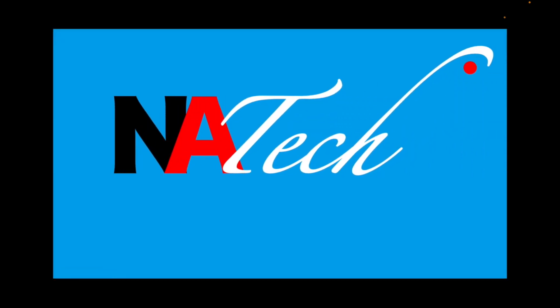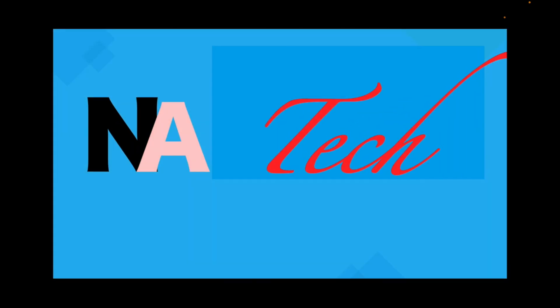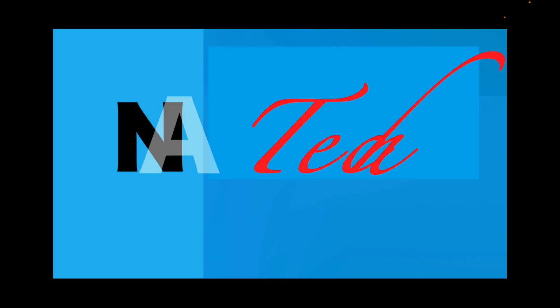Thank you for watching this video. I hope you enjoyed this explanatory video about hydraulics in the Airbus A320 plane.